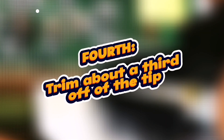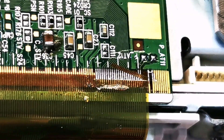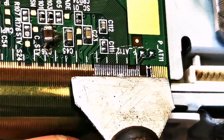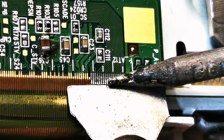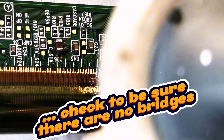Step four: using a squeegee or other appropriate object, pin down the COF to the PCB and trim off the tip of the COF as shown. Then work your way back and forth across the PCB pads with the soldering iron. If you wish, you may apply some flux at this point if you're not experienced yet.